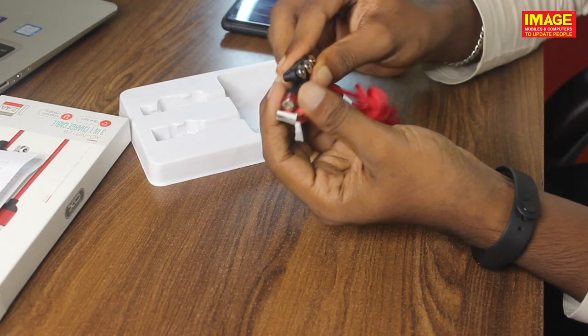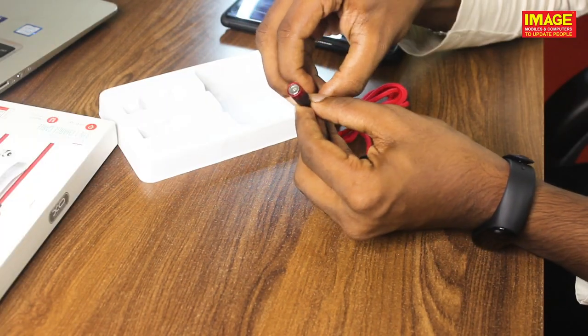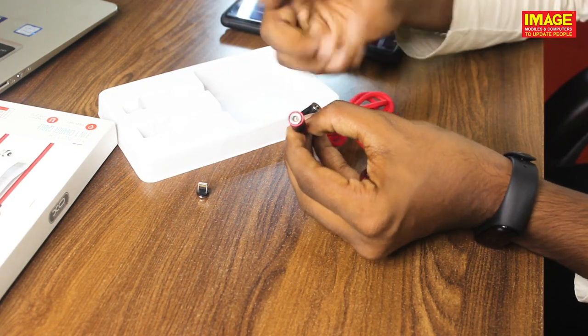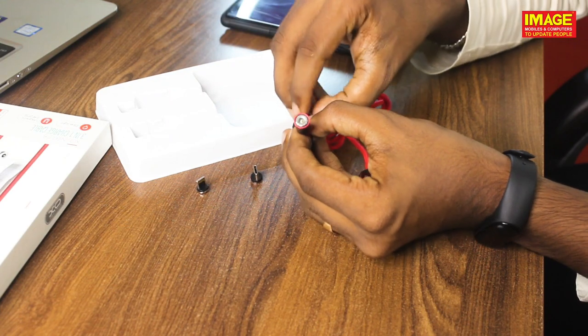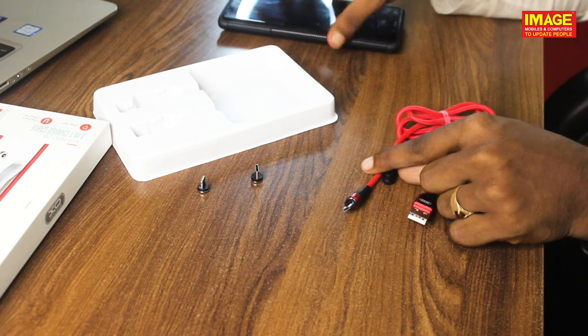We have three adapters here. We have a Lightning adapter, that means a Lightning port. Then we have a Type-C adapter, and we also have a Micro USB adapter.